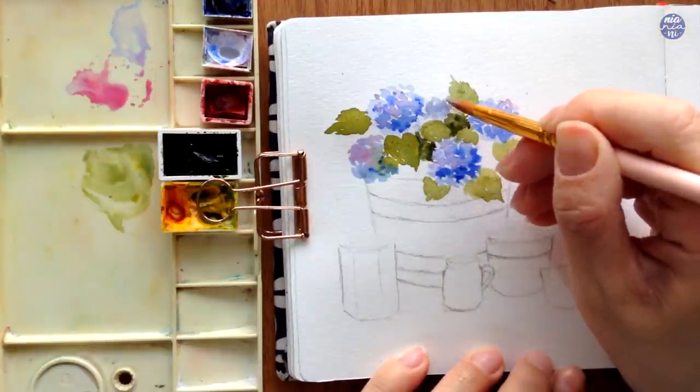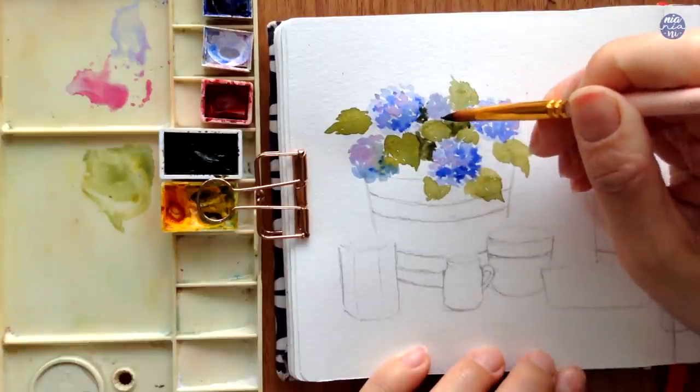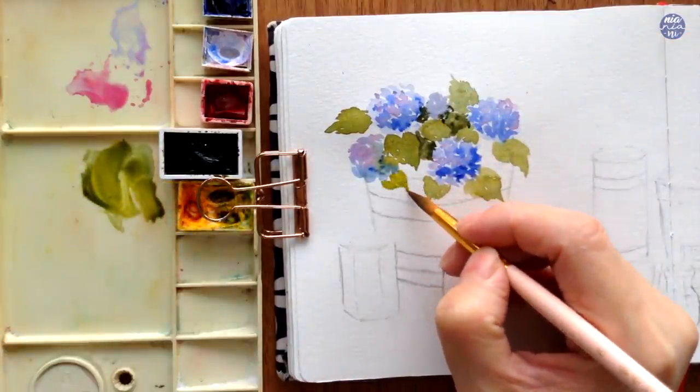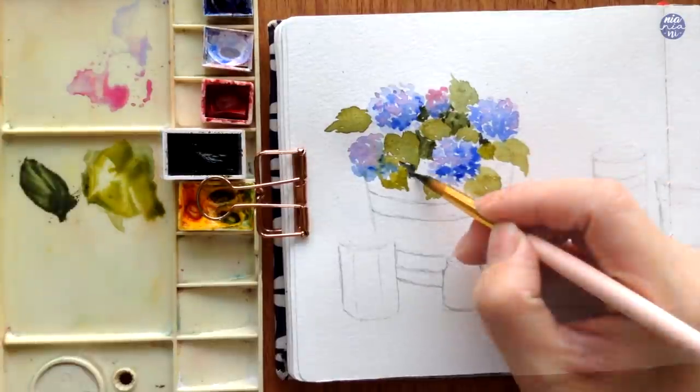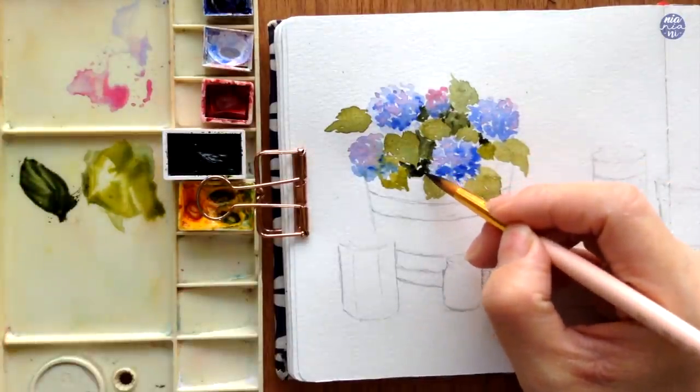For tighter areas, I also like to use a thicker consistency of just the Aquarius Green to create a darker green, and I use this to paint the leaves which are hidden behind other leaves and flowers. This creates a bit more depth in the painting.